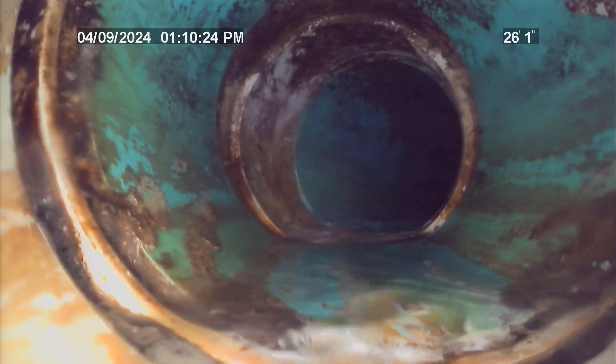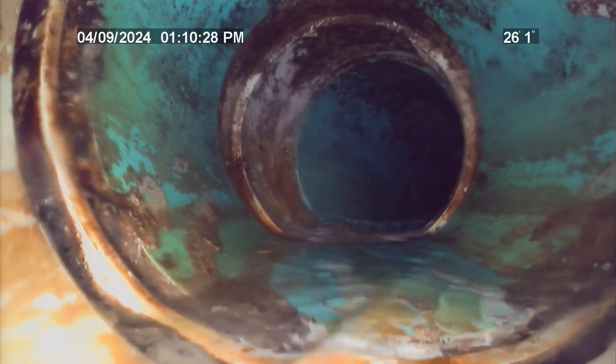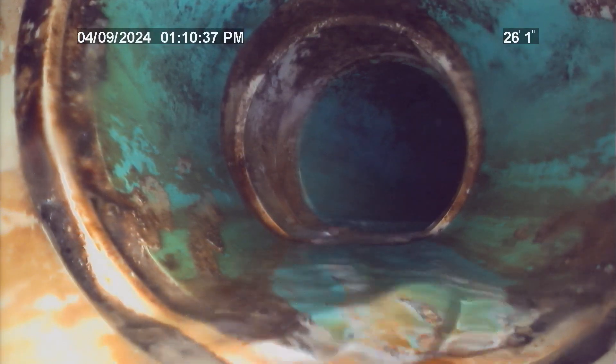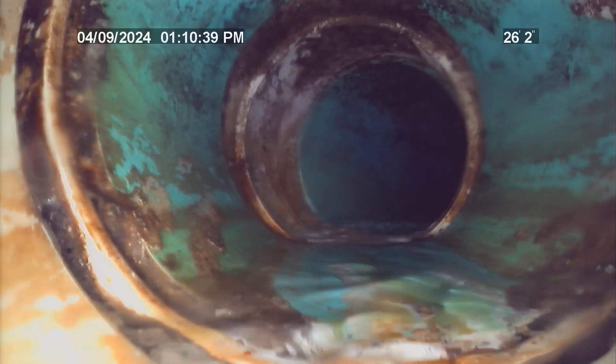Pipe material transitions outside of residence at approximately 26 feet from the entry point. This transition is from 4-inch schedule 40 PVC to 4-inch SDR 35 PVC. No issues seen with this pipe material transition during the time of this inspection.